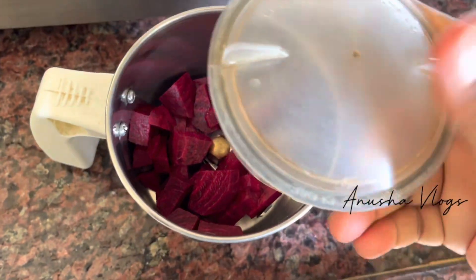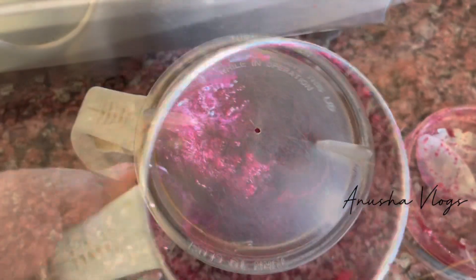I am going to use this regularly for 15 to 20 days. I am going to use a beetroot, cut it, and use the juice.